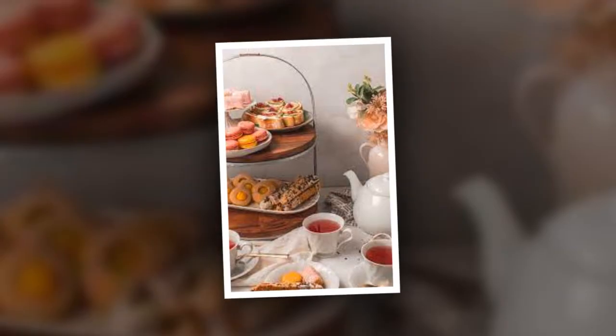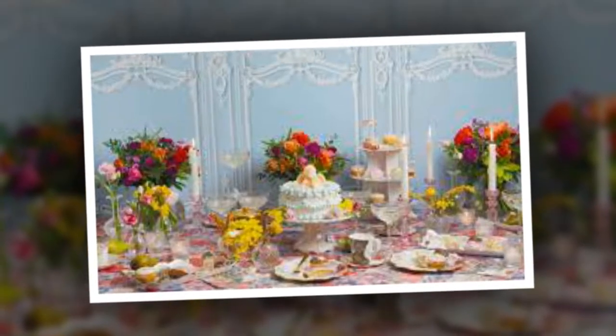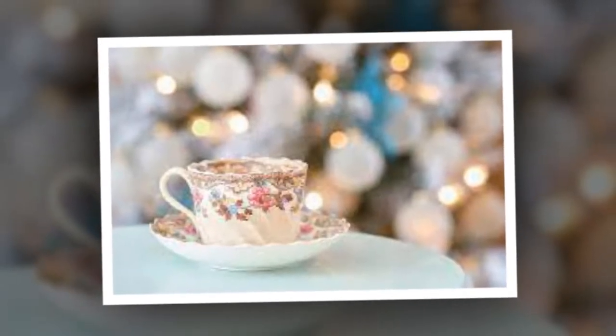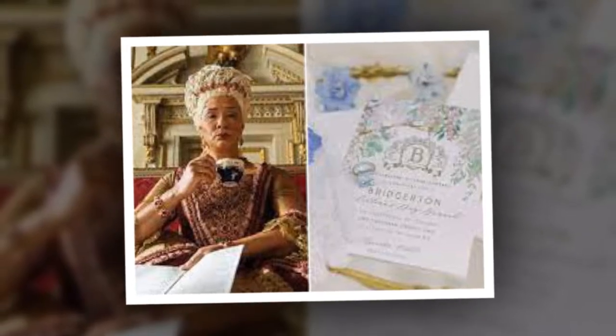One of the most powerful ways to transport your guests into the world of Bridgerton is through scent. With Artizen's essential oil sets, you can fill the room with fragrances reminiscent of English gardens and grand ballrooms. As the oils gently diffuse throughout the room, they'll mingle with the aroma of fresh tea and create a sensory experience that's truly immersive. Close your eyes, take a deep breath, and suddenly you're not in your living room anymore — you're in the heart of the town social scene, ready for a day of tea and scandalous chatter. With the help of Artizen, creating this memorable experience is easier than ever.